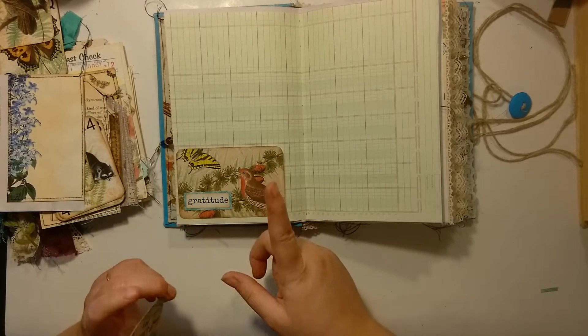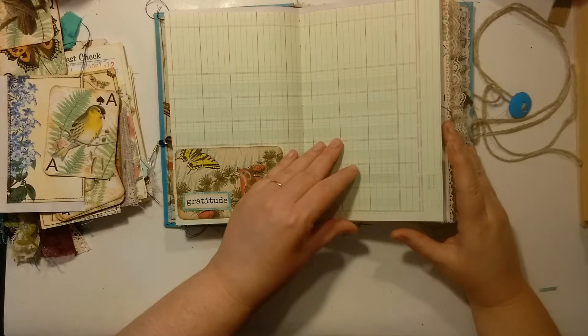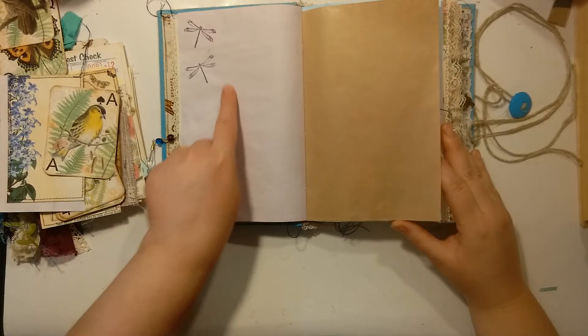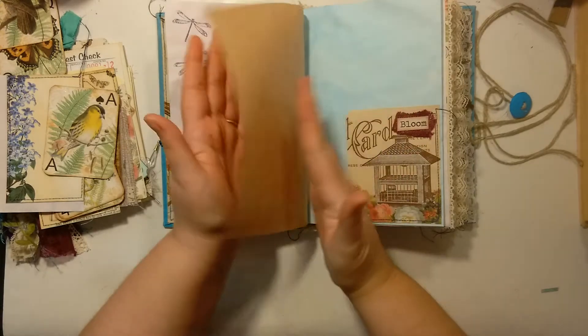This pocket is on my Facebook page — it's a freebie, there are four of them on the page. It's just a tuck spot. Some purple dragonflies, and this is that masking paper — I'm in love with this stuff.